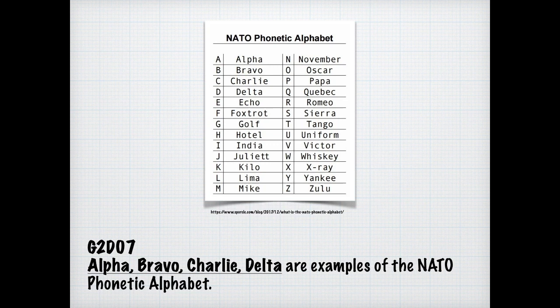There are times when band conditions are so noisy it's difficult to understand somebody, so understanding the phonetic alphabet is important. For the exam, you need to know that Alpha, Bravo, Charlie, Delta are examples of the NATO phonetic alphabet. It would be good to learn these — it just takes a day or so to memorize and it's worth the effort.